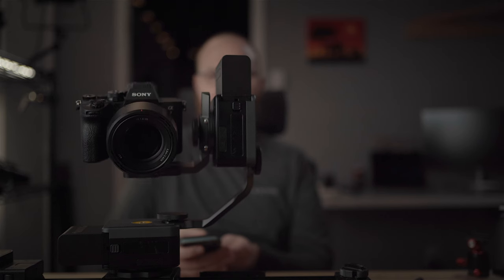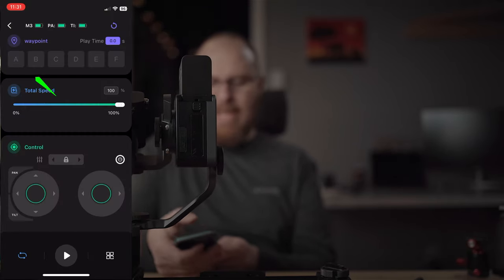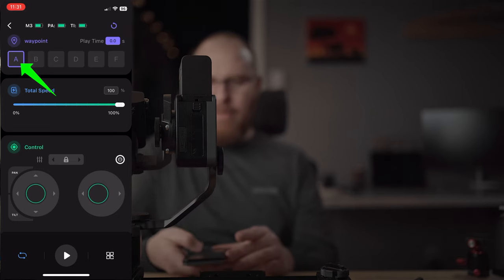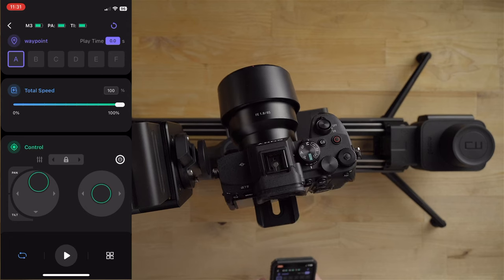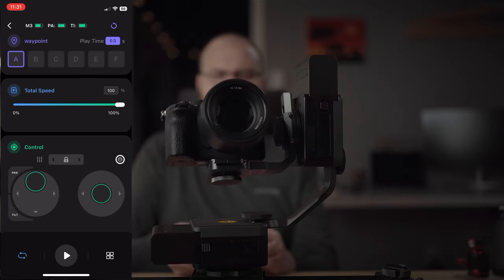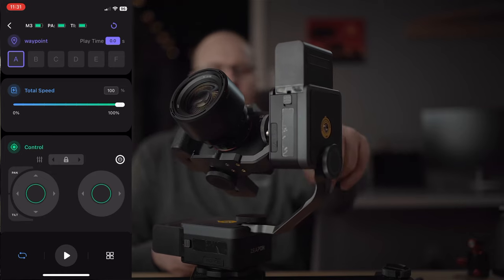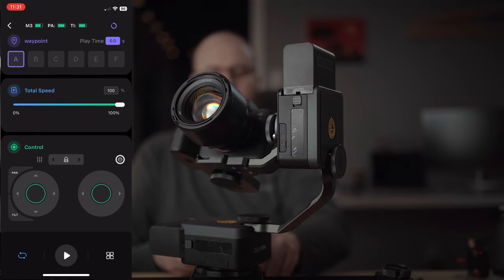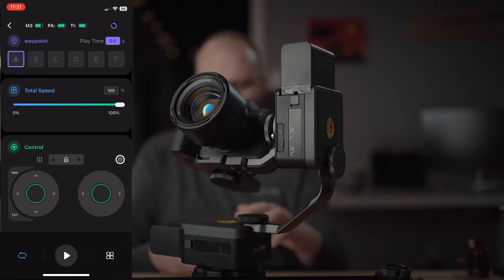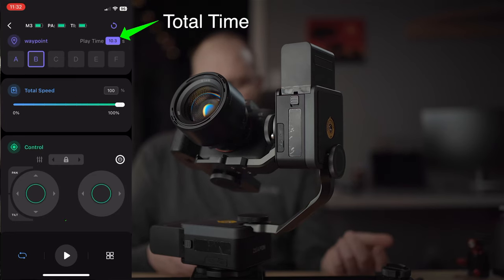This time I'm going to aim down, go to the right a little more, and set this as waypoint A by tapping the A button. Then I'll slide it to the left and aim it up — set that as waypoint B. Now I have A and B set again with the loop button enabled on the bottom left. Hit play and here we go — now we have a more dramatic amount of movement going on.